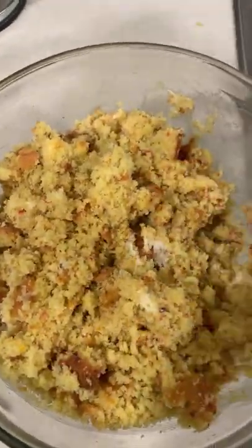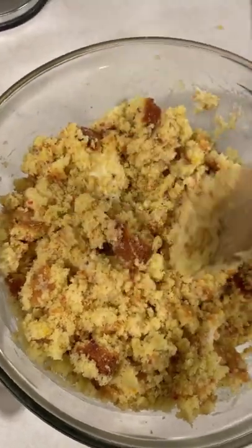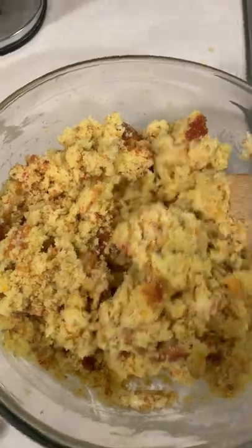We cooked our Funfetti cake. It's a little orange because of how orange our eggs are and it has 4 eggs in it. We mixed it in with a can of frosting — I used a cream cheese frosting — so we're mixing that together now to make our cake ball mixture.